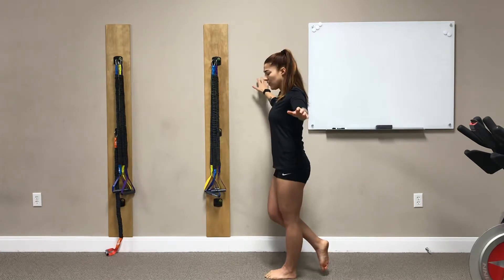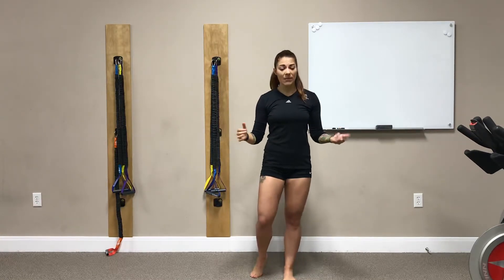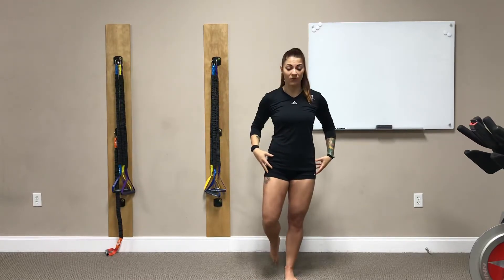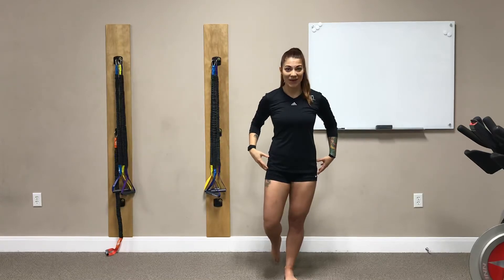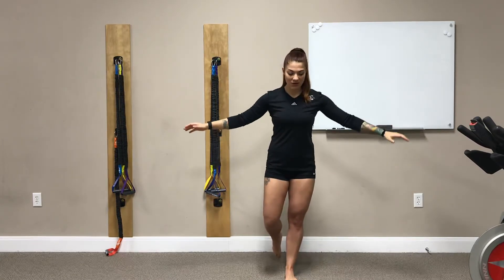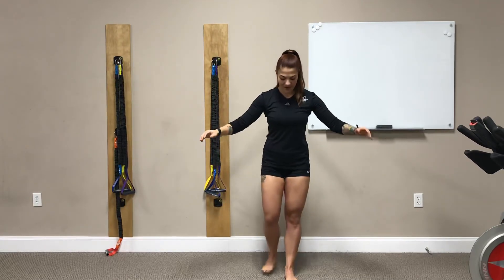You can use a wall in front of you if you need to, just for balance, or a PVC pipe. But ultimately the goal is to have nothing in front of you so that you know for sure your foot is doing all of the work — creating that arch, that big healthy arch, and strong short foot position. And that is our progression to short foot drills.